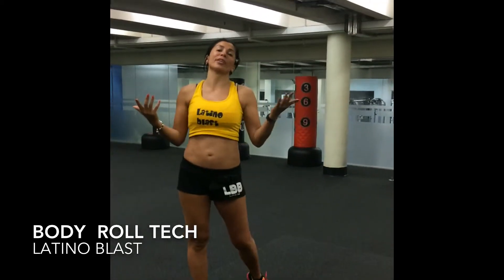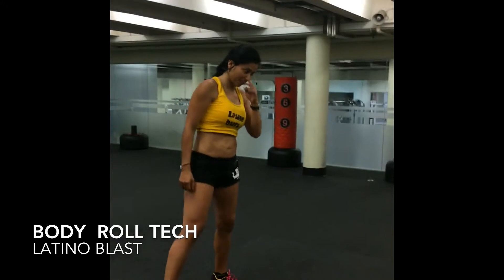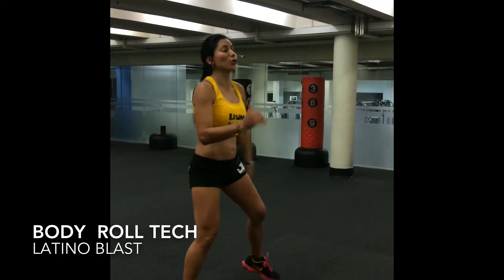Now we're going to try it with the music and see how it goes. One, two, double. One, two, double.